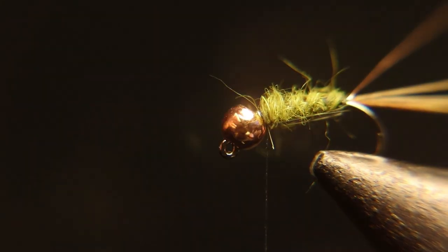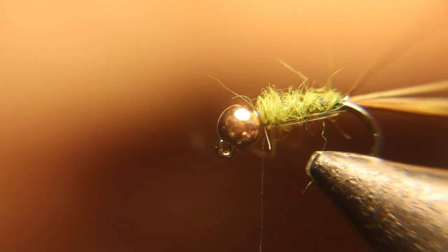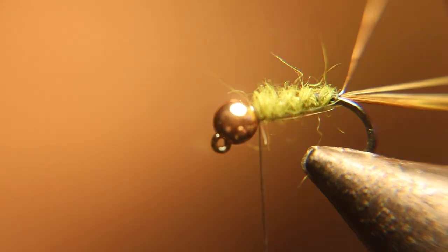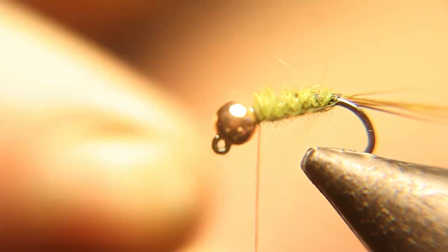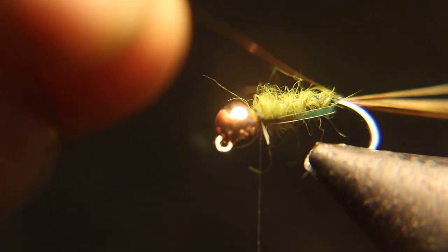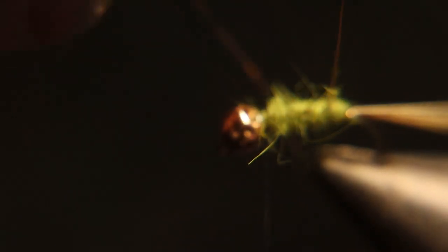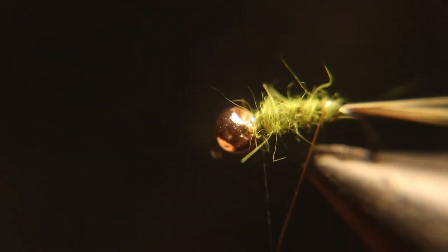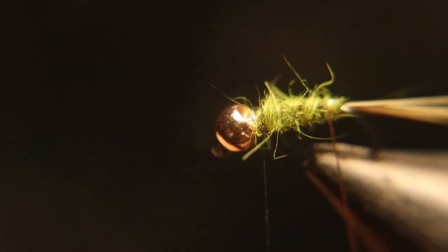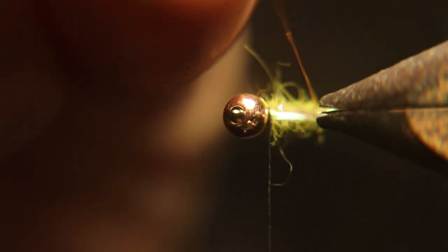Now this part — especially for guys who have a rotation device — if you don't, just wrap it by hand. I'm going to try and use the vise, but the problem is it keeps making the fly blurry on camera, which is kind of a pain. I'd rather do it by hand. I hardly ever use the rotary part of my vise unless it's to turn it to show you something. Just rib this up to behind the bead and take one wrap right behind the bead to tie it down.